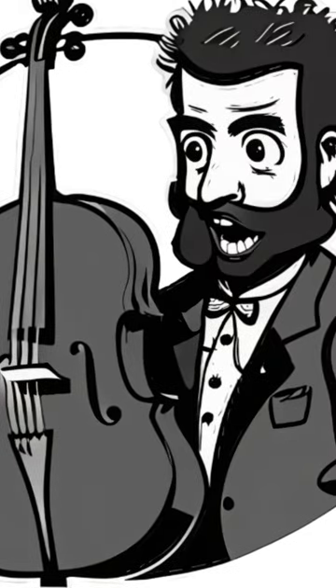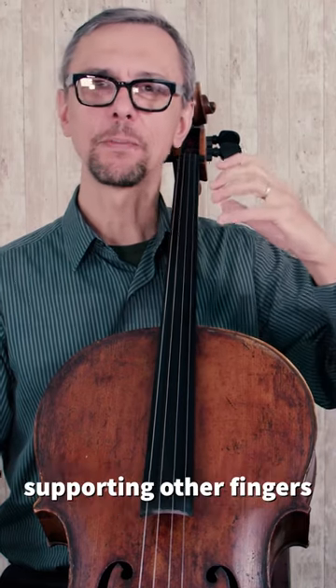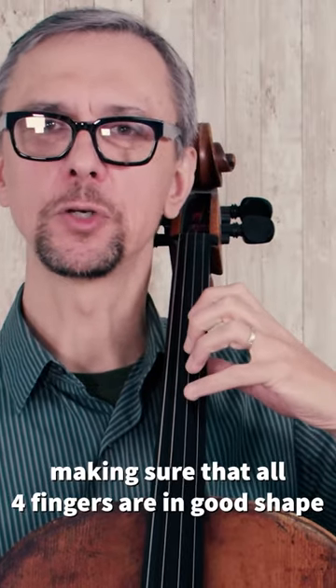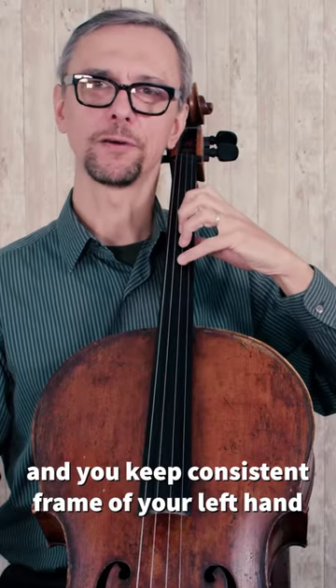Rule of nature — our thumb does a very important job supporting other fingers, making sure that all four fingers are in a good shape, and to keep a consistent frame of your left hand.